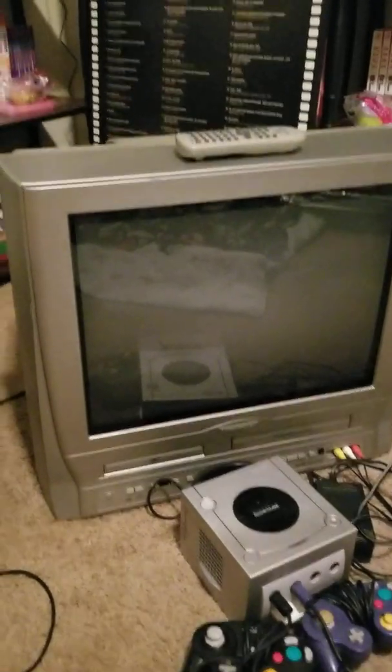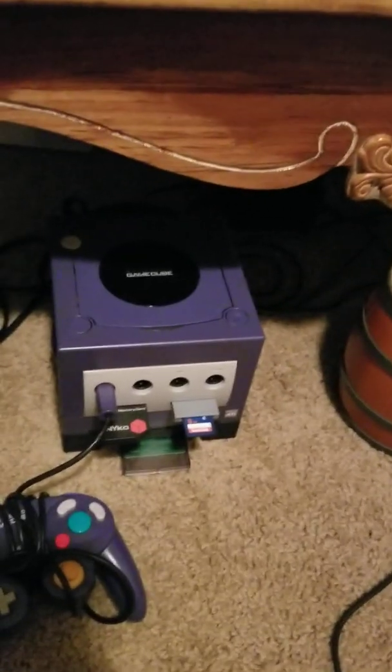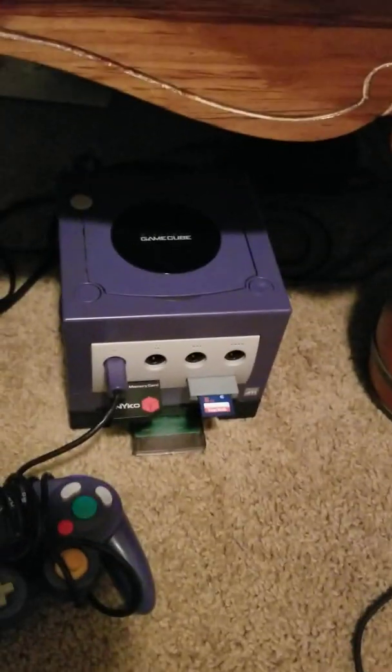I have this old bulky Samsung TV — I only paid a dollar for it, works great. I also have a Magnavox TV, paid a dollar for it, works great too. This right here is my modded GameCube. I always wanted the purple one, or indigo as they call it, so this is the one I'll test it out on.